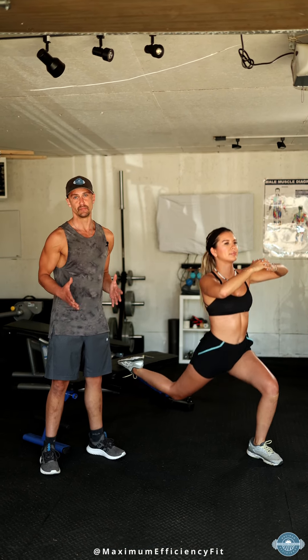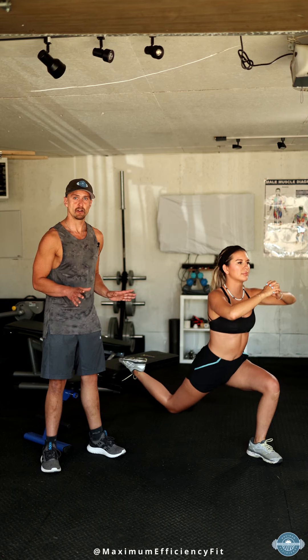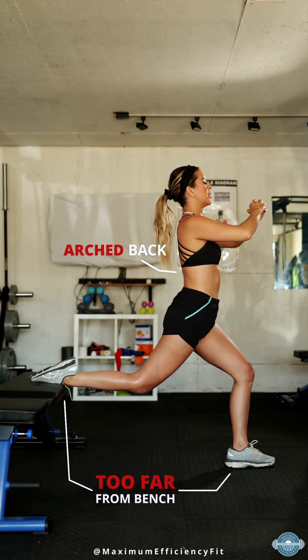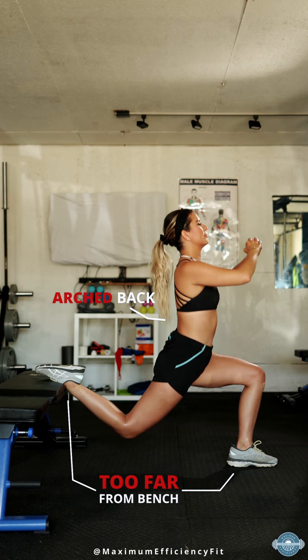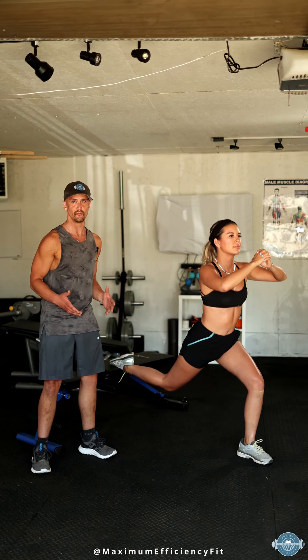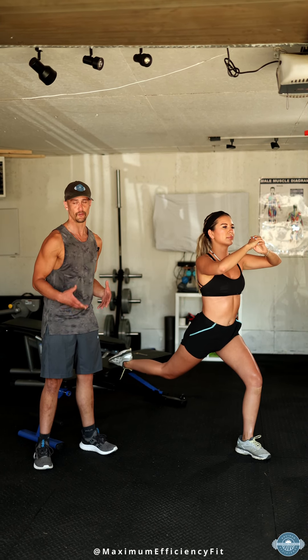Bulgarian split squats are an excellent exercise to build up your lower body. However, there's a common mistake here. When we see Andrea, she's positioned quite far away from the bench. She's allowing her hips to rotate and a little bit of an arch to go in her lower back. This is not an efficient movement pattern and can lead to injuries down the road.